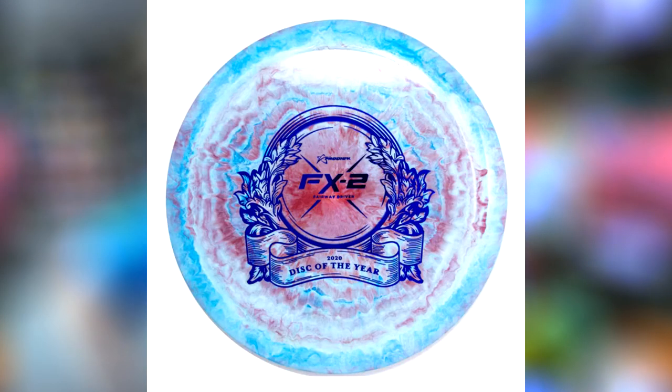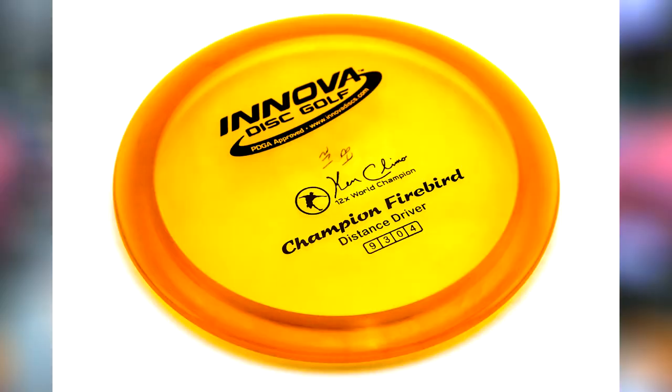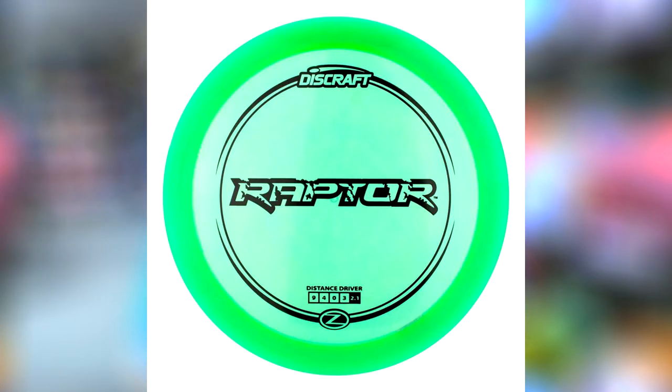This disc in particular, the FX4, appears to be a flippier version of the FX2. Most of you know the FX2 as being Prodigy's kind of firebird, raptor, kiwi-type disc. It's a good forehand disc with quite a bit of overstability.